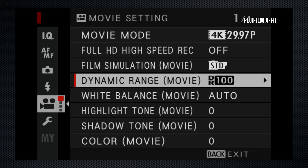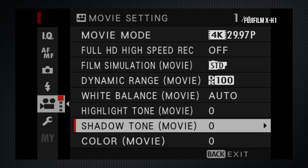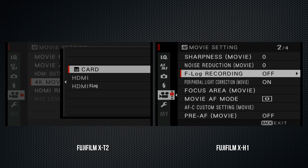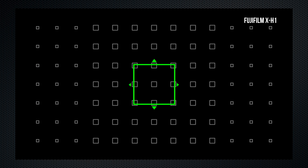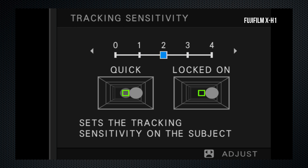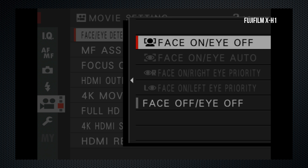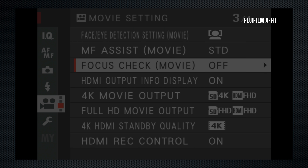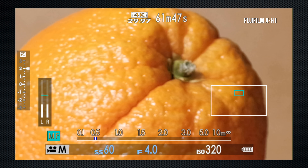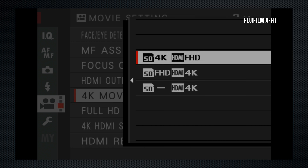Fuji advises a dynamic range setting of 400% for Eterna, promising a 12-stop range — I'll put that on a Xyla chart in the review. A custom white balance can be captured in video mode, and all color profile parameters are independently set for video. F-Log has been freed from the HDMI menu, so it can now be recorded internally. Focus area can be specified for video, with custom settings for autofocus tracking: sensitivity in 5 steps, speed in 11 steps. Independent face and eye detection, though I think only face works here. A new video focus check goes to expanded view as soon as the focus ring is turned in manual focus mode. When recording 4K internally, only 1080 is output via HDMI, or vice versa.